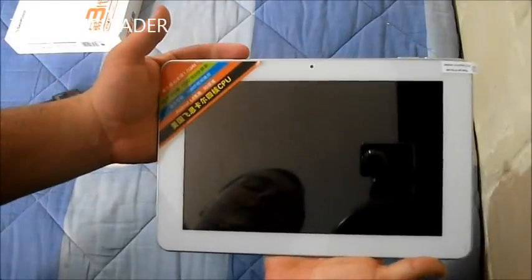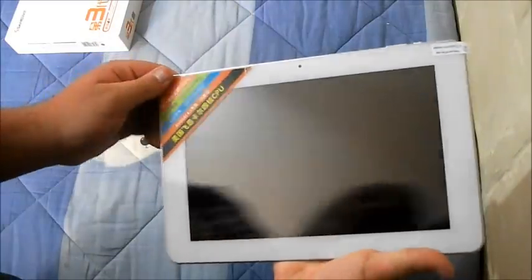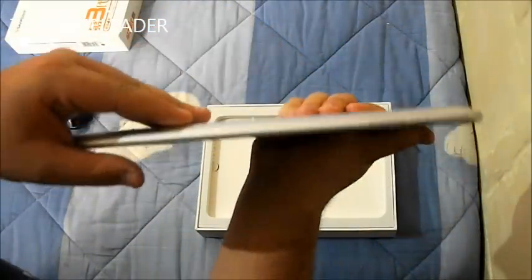This is a 10-inch, like I told you. You have a front camera over here, a 10-inch screen, and a screen protector. Take a look at the upper buttons: we have the power button, and I believe this is the volume button — minus and plus.